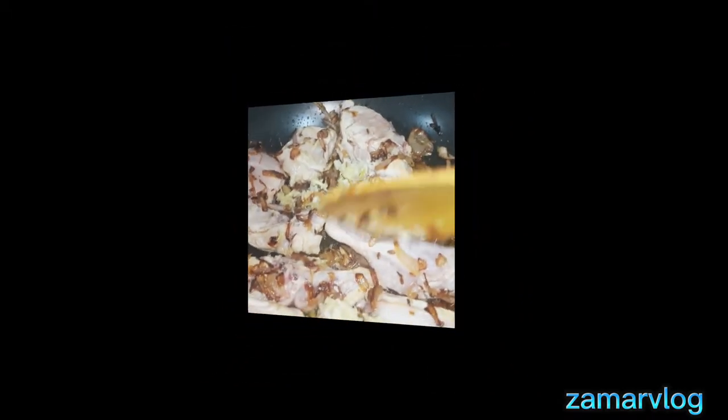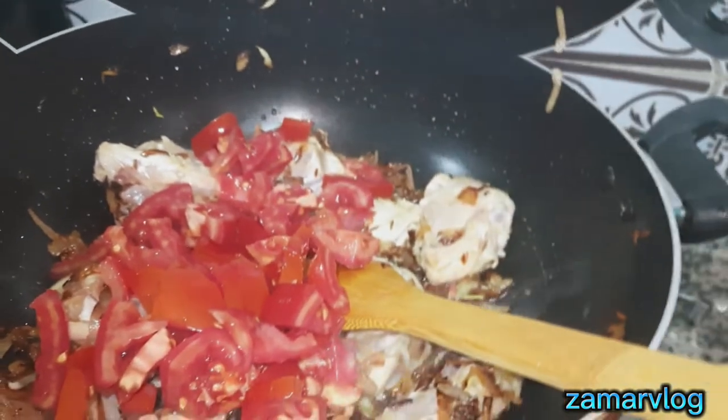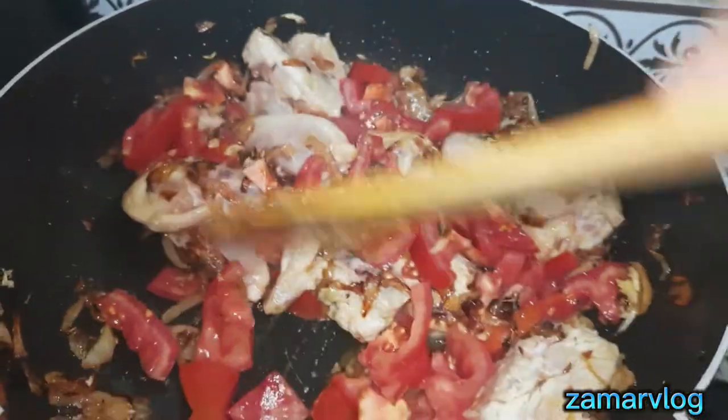I have my own style so I am sharing it with you so you can enjoy it and try it. I have added tomatoes and I will fry it a little bit, then I will add some spices.